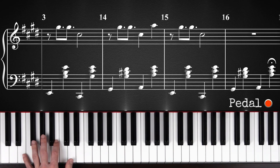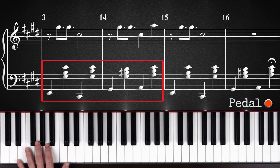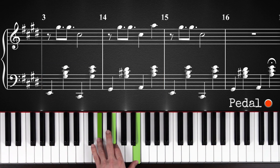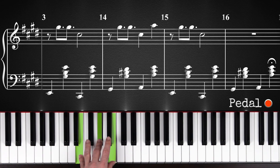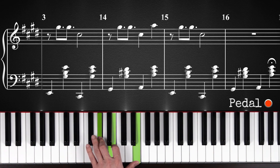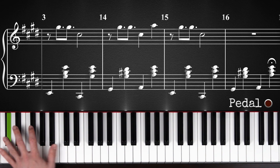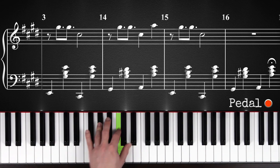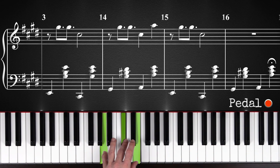First off, with the left hand, you're going to play the same chords that you learned in the first part. Not this inversion, but you're going to play this, like you learned in the first part. That's going to be for the chorus. So just like in the first part.